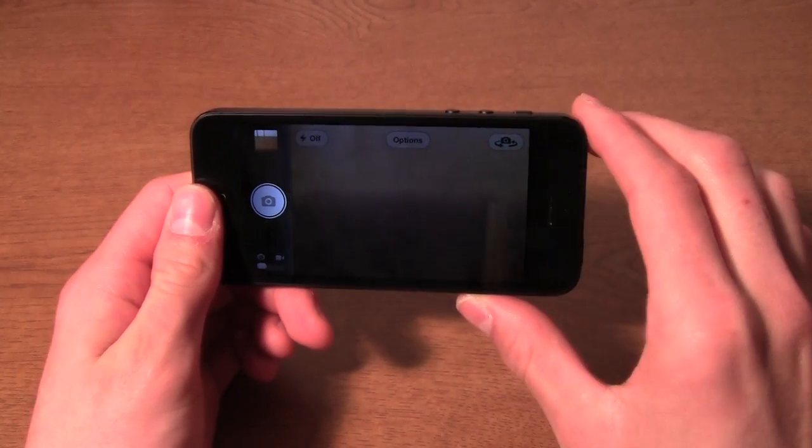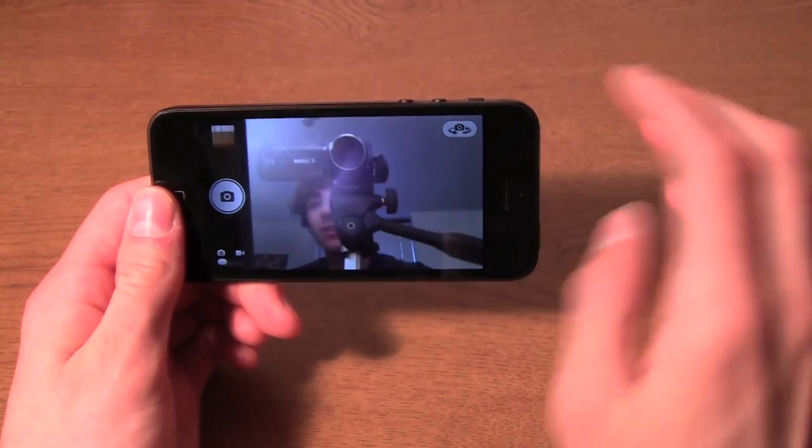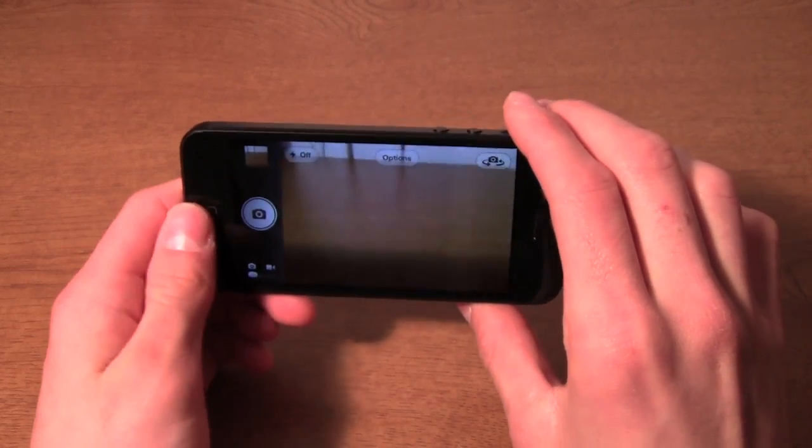If we switch to the front camera, we now have an HD FaceTime camera — hey, that's me right there. So camera quality has been very cool.